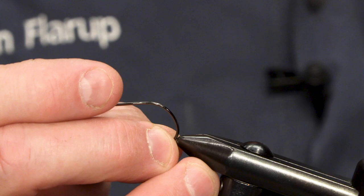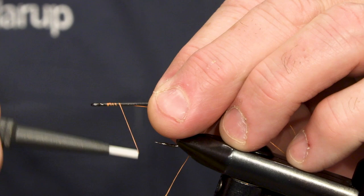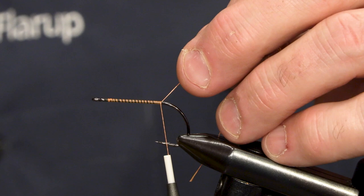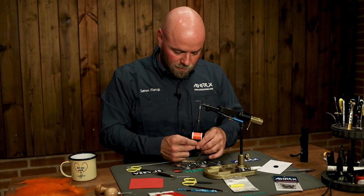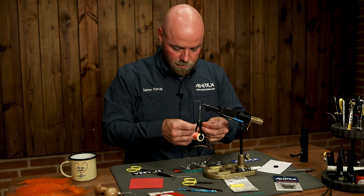So let's get on. I'm going to tie it on the Erex Light Stinger 122, and it's a quite easy fly to tie. The first part is just a tail and then we're going to put the body in. The body consists of a foam tube, but at the start I'm going to add a little bit of crystal flash.